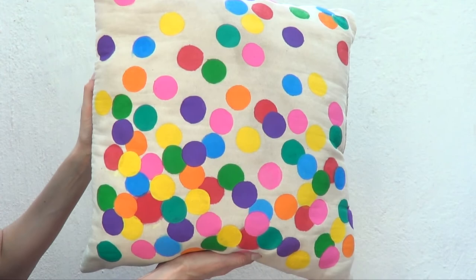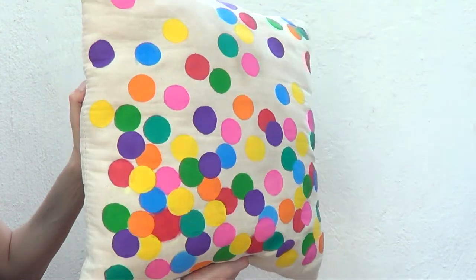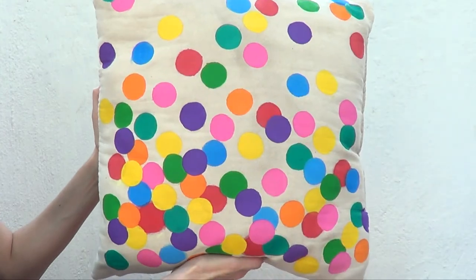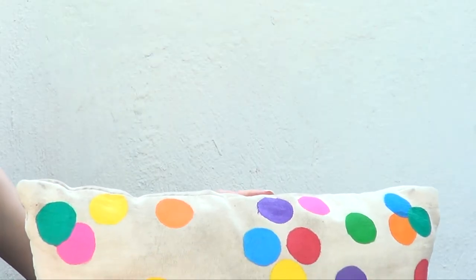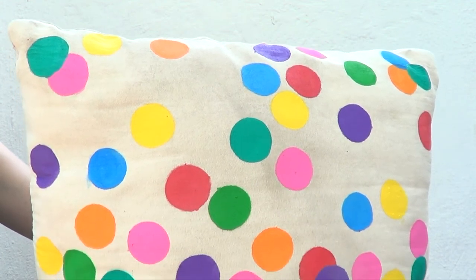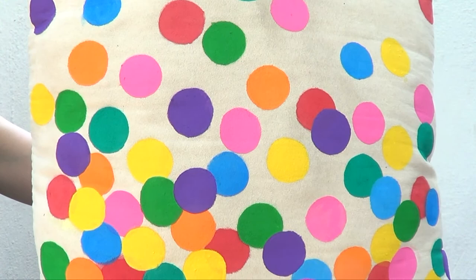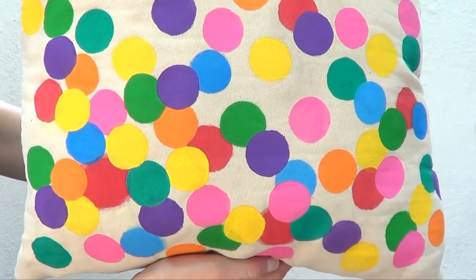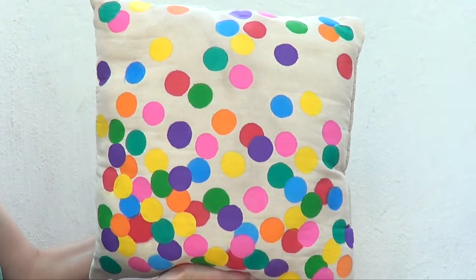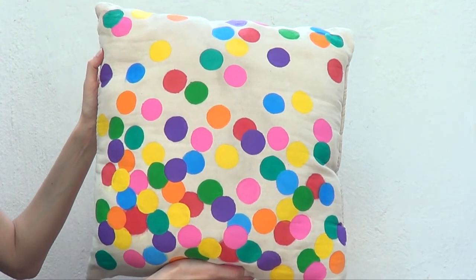Some dots are on top of each other because I wanted that effect, and some are far apart. This is pretty much the idea I wanted to share — I think it looks super cute how this cushion turned out. It looks so much better and more fun than before, and it was so easy to make. It reminds me of desserts, sprinkles, buttercream — like a square cake or a giant square cupcake!